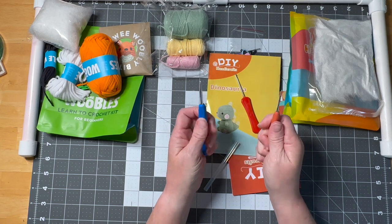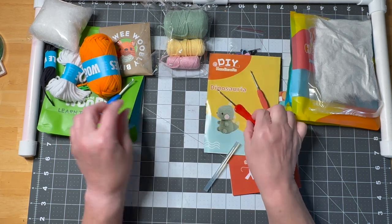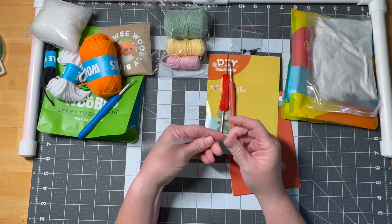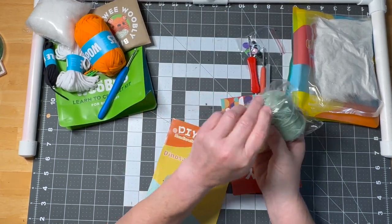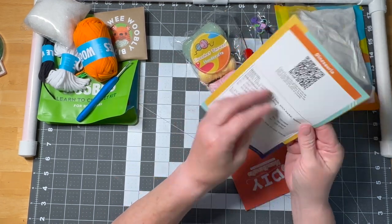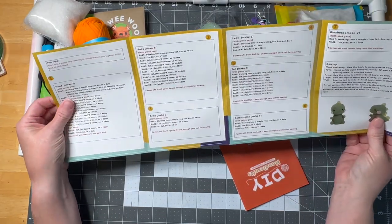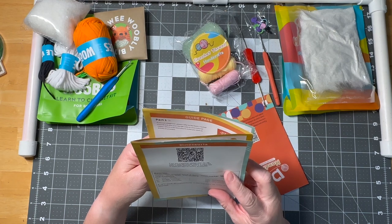You get one crochet hook at two-and-a-half millimeters — it's a little smaller to hold but looks similar to the Woobles hook. There's also a double-ended hook; I'm not sure what you use it for, but it's probably for small detail stitches. You also get a QR code for beginner directions and video tutorials.